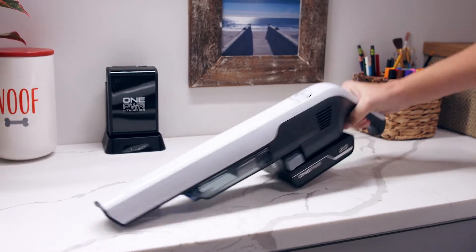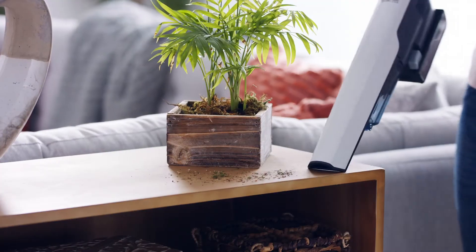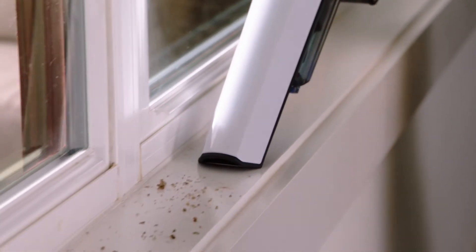The Hoover One Power Dust Chaser Hand Vac makes cleaning up quick messes around the house so fast and easy. Being the charge is Hoover's most powerful hand vacuum, its high-performance digital motor delivers two times more suction, so you can tackle your toughest jobs with ease, while dual stage filtration captures dust, pet dander, and allergens.